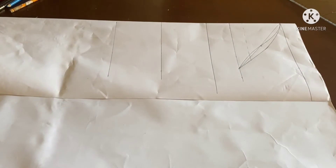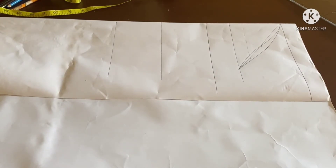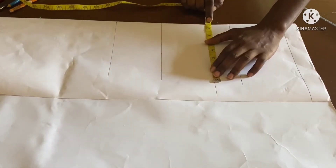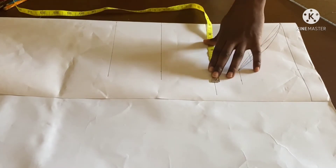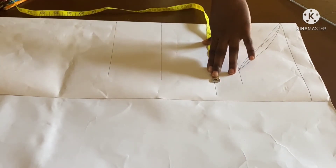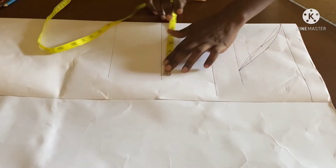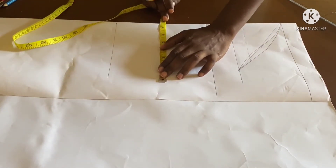When you slant a line, the measurement increases — I mentioned that earlier. So 17 inches divided by 2 is 8.5 inches. 8.5 minus 1 gives 7.5. So I will measure 7.5 inches on each side.